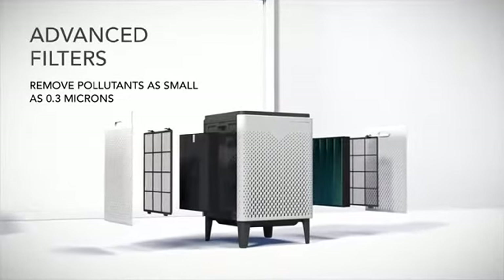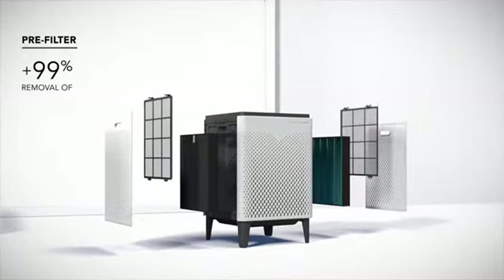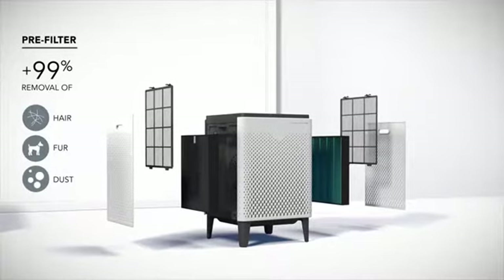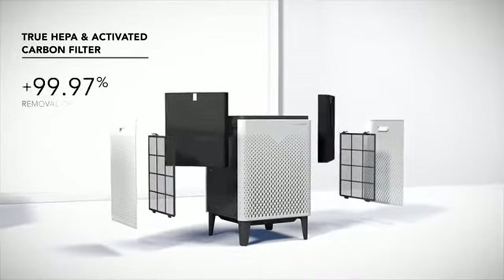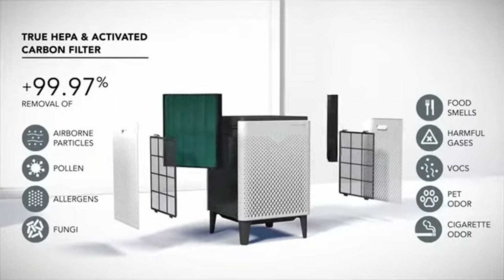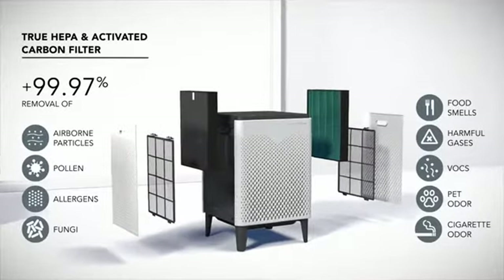AirMega's Advanced Filters remove pollutants as small as 0.3 microns. The easy-to-clean pre-filter captures large particles like hair, fur, and dust in its micromesh. The Max 2 filter, with its combined activated carbon and green true HEPA filters, captures and reduces up to 99.97% of airborne particles, including pollen, pollutants, and other allergens.